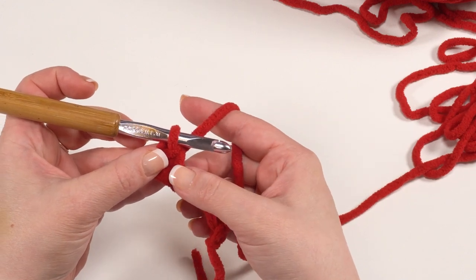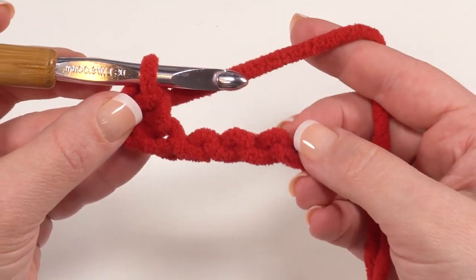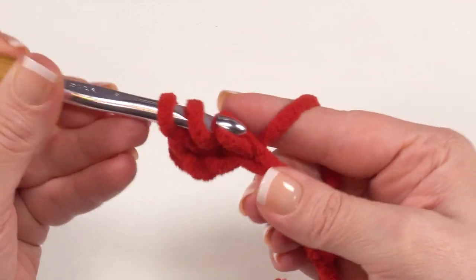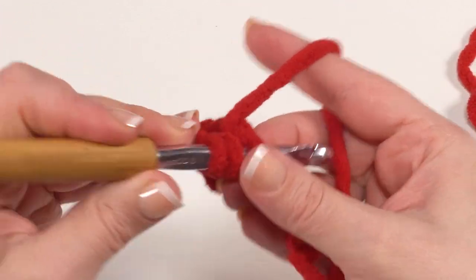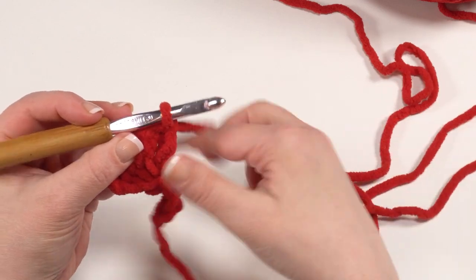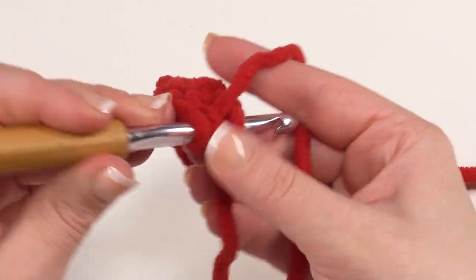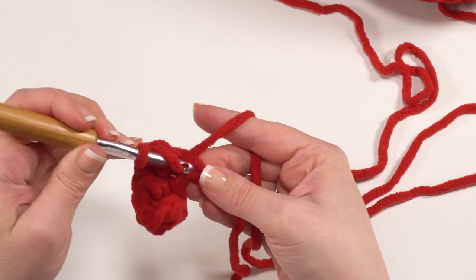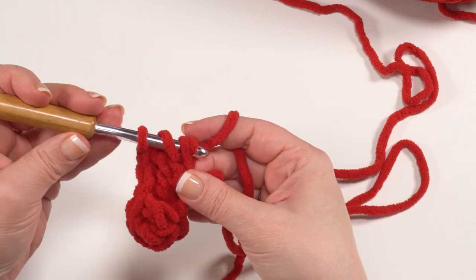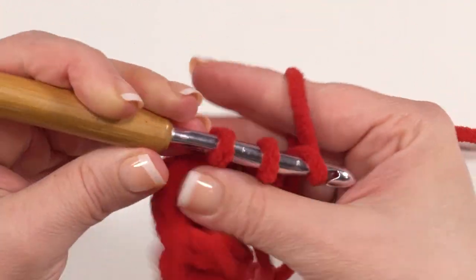Then we work a repeat starting with the asterisk in the written pattern: work three double crochets in the next chain and then single crochet in the chain after that, and repeat all the way to the end. So three double crochets right in the next stitch — yarn over and go right into that next chain — one, two, and three. Then single crochet in the next stitch. And then we only need to do that one more time: three double crochets in the next chain — one, two, and three. You can see it really wants to curl up, which gives us that wavy look for our comb. Then we put a single crochet right in that last chain.